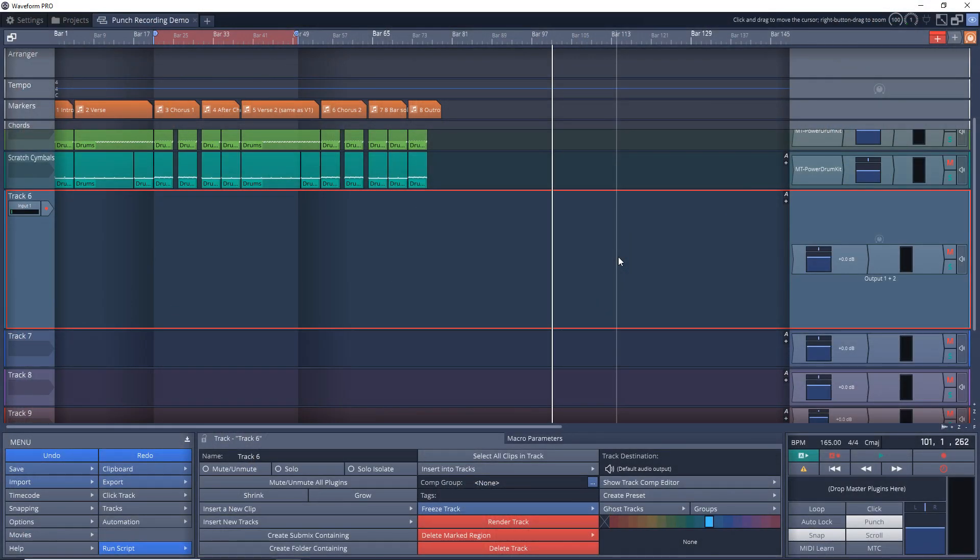Before we get into the next way, if you're enjoying this video please hit that thumbs up button — it really does help the channel out. Now this next way will be more for vocalists or people working with others, as this way is on-the-fly punch recording. It can be hard for solo artists trying to play guitar or piano and hit buttons at the same time. So if you're producing someone else or having someone produce you, this way can really work for editing multiple sections quickly without having to set up punch in and punch out sections.